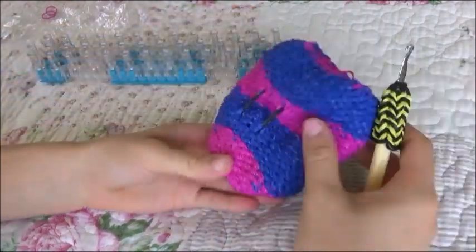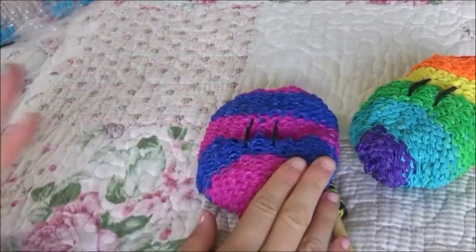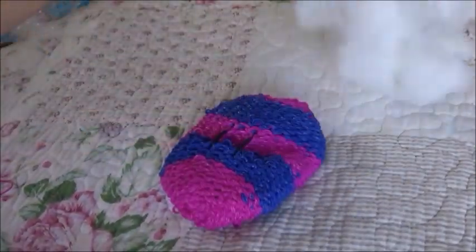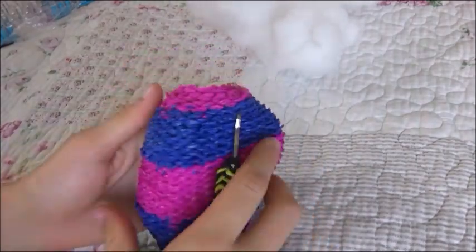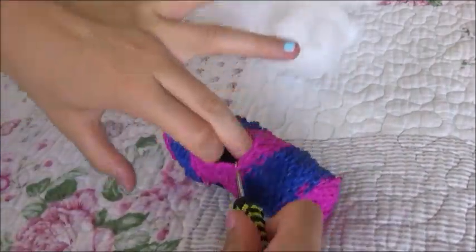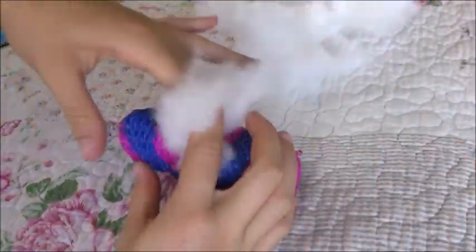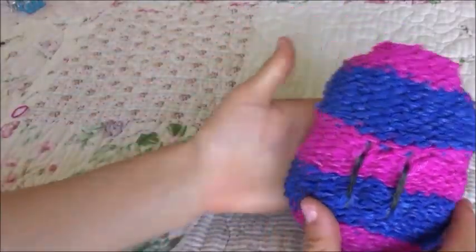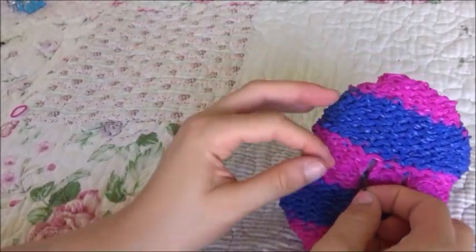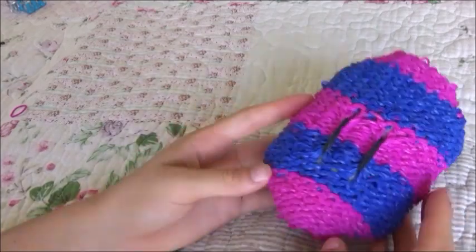Now we can fix up this dango. We're going to stuff it — you can stuff it with whatever you like. I stuffed one with tissue; I'm going to stuff this one with stuffing. Find an opening — one of the ones we didn't expand or decrease in — there's a little hole there. Just grab some stuffing and pop it in. You can stretch it and if any bands are twisted, pull two apart and then pull them back so it's more thick.